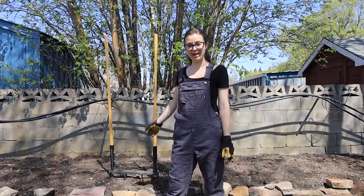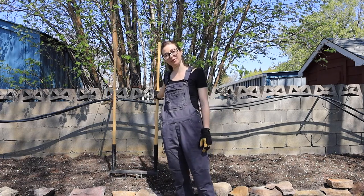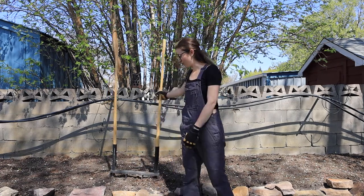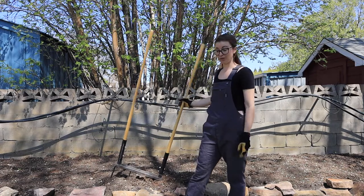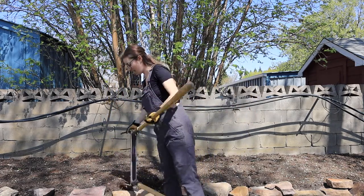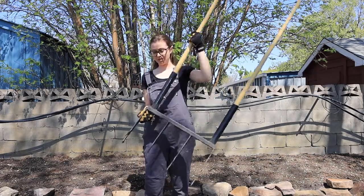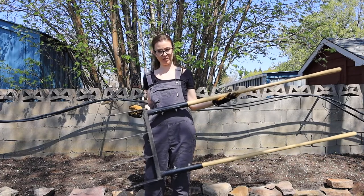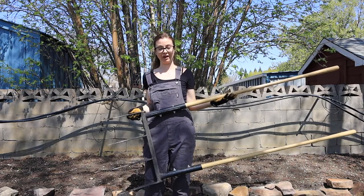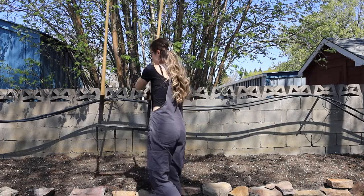Hey gardeners, coming at you from my garden bed. Lindsay here with the Mindful Living Movement. I'm sharing my absolute favorite tool for breaking up the soil in the springtime — that is my broad fork. This thing is kind of a beast of a tool, as you can see. The tines on it are super crazy long, way more so than a regular pitchfork or spade would get down.